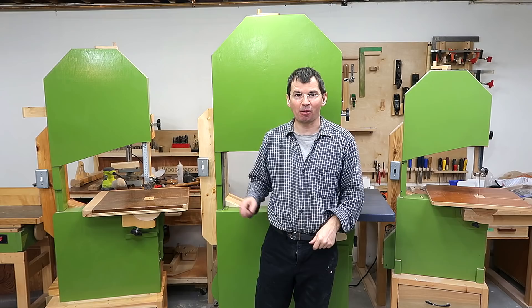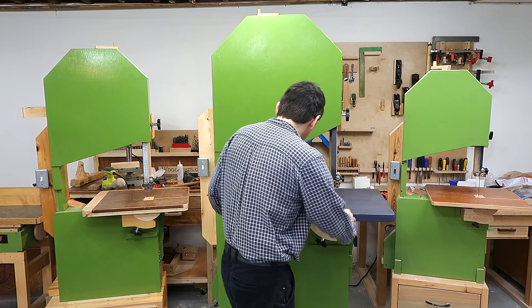And this bandsaw is finally done. I know most of you would prefer something a little bit smaller, like my 20 inch bandsaw or the 16 inch bandsaw, but I think I'll keep this one right here for now.